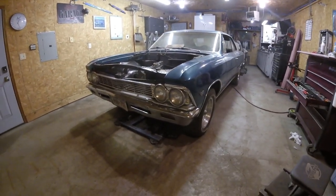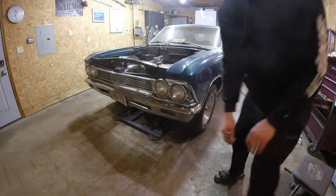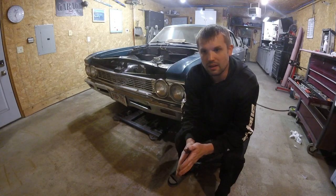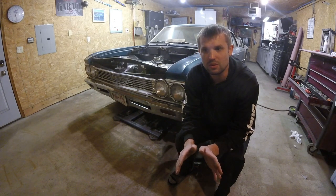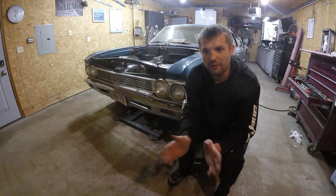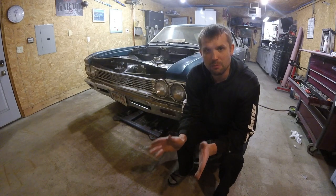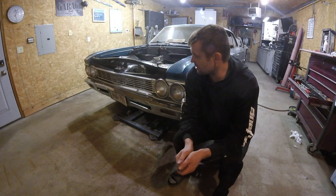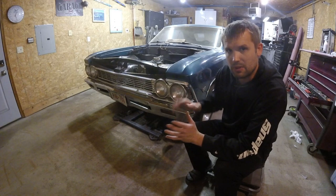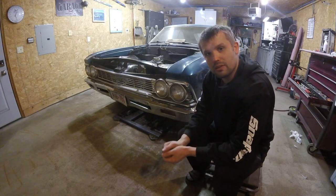My plan is to do at minimum one update video a week so you guys can stay up to date. Sometimes I do a lot more during the week than I can film, coming out here for just an hour or two at night. If I do at least one video a week showing the current state of the build, I can keep track of what I'm doing in the shop. Glad you guys are here — stay tuned for more!